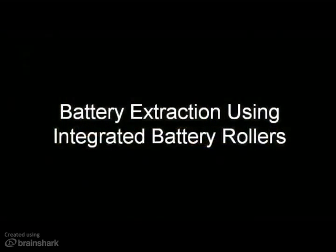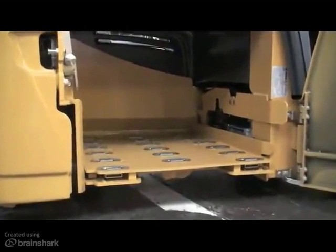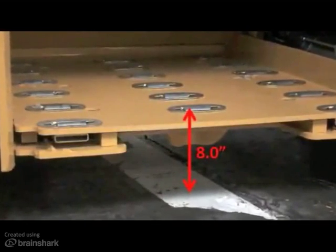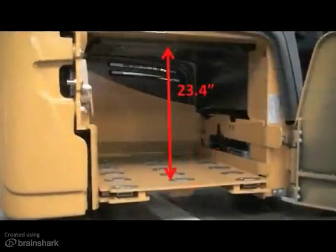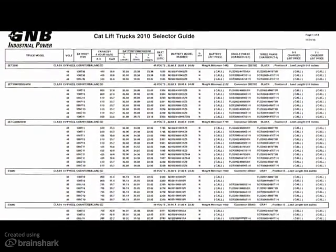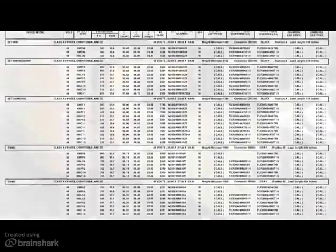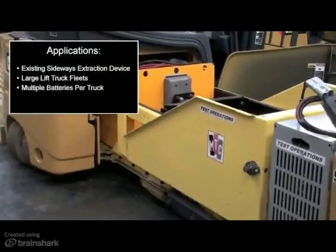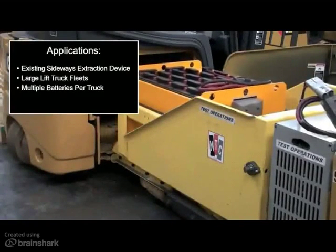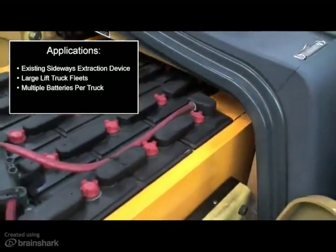The first option available is battery extraction using integrated battery rollers. This option includes an integrated roller bed installed in place of the two-roller battery trolley. The height from the floor to the top of the rollers is 8 inches, and the overall battery compartment height is reduced to 23.4 inches. However, all GNB batteries in the battery selector guide for 48-volt electric pneumatics will still fit in this compartment. This method is most commonly used in facilities with existing sideways battery extraction equipment, and in applications with large lift truck fleets, multiple-shift operations, and where multiple batteries are extracted and charged on a daily basis.